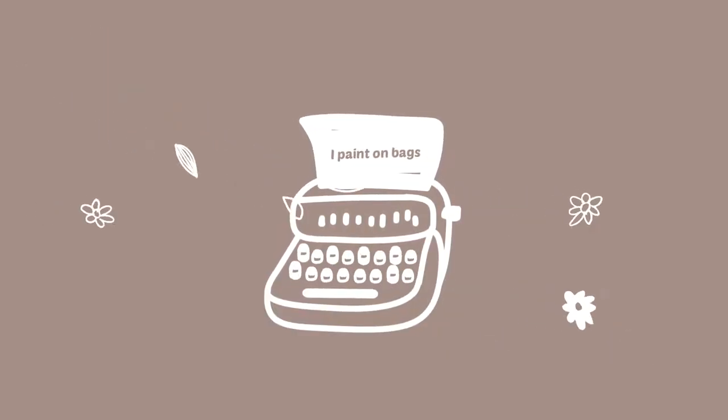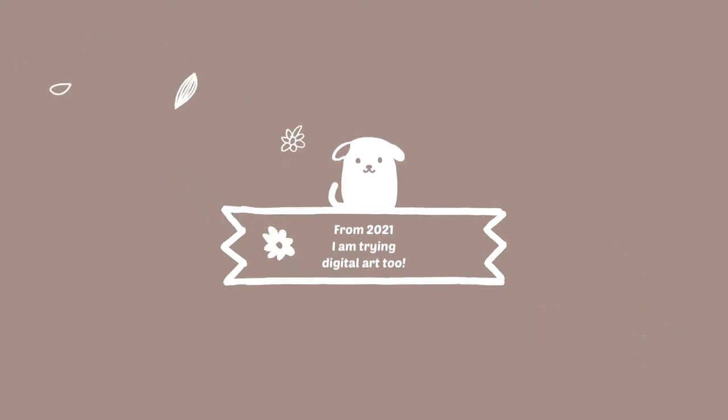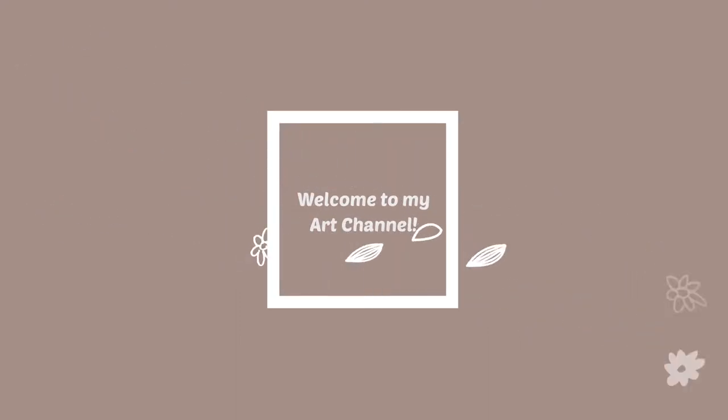Hi guys! This is Toniko Kanashiro. I paint on bags and other things, and recently I started digital painting as well. Welcome to my channel!